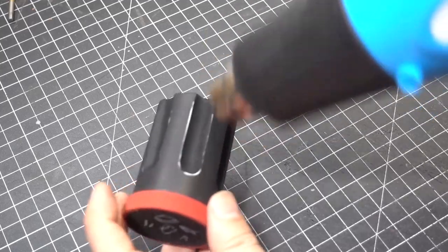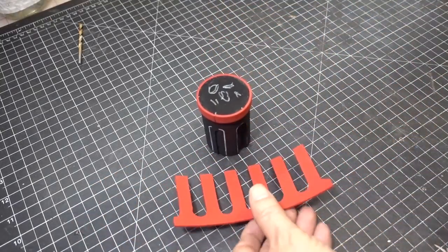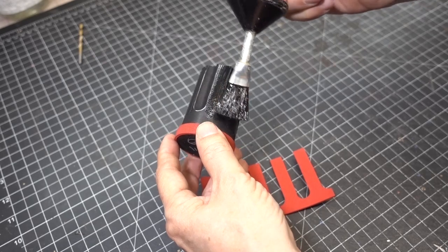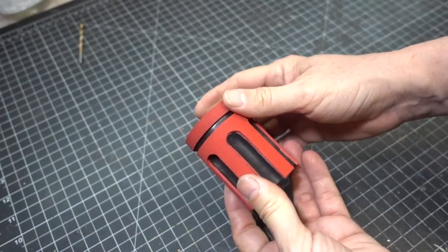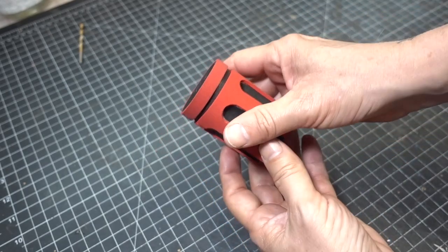Now we're going to clean up by using the heat gun to seal our foam. Let's apply our contact cement to our cylinder and our two millimeter detail. There's a little space right here but you're not going to see it — that's going to go on the bottom.